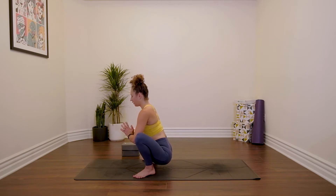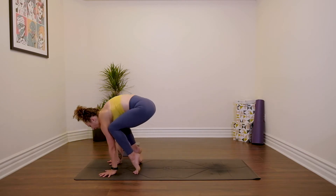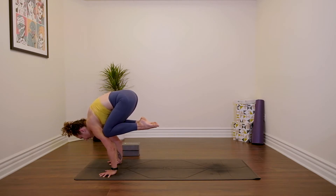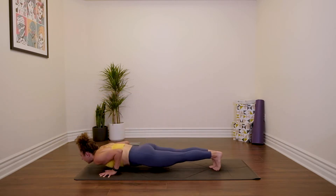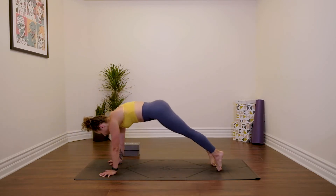From here — Bakasana. Hands down. We're going to just stay in the arm balance, lifting one leg then the other. Don't come to tripod headstand — just build the strength in your shoulders here, in your arm balance. Breathe: five, lift the belly, four, three, two, and one. Chaturanga. Inhale, backbend. Downward facing dog.